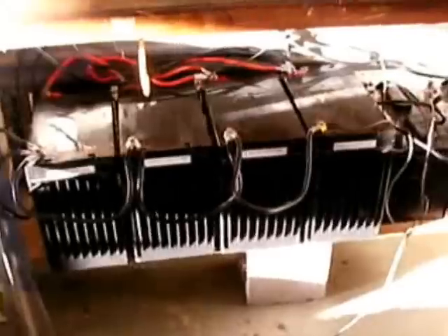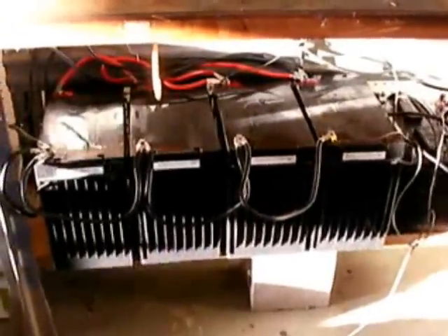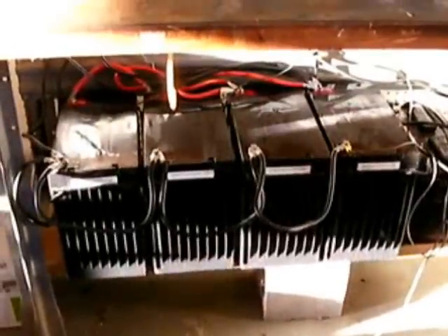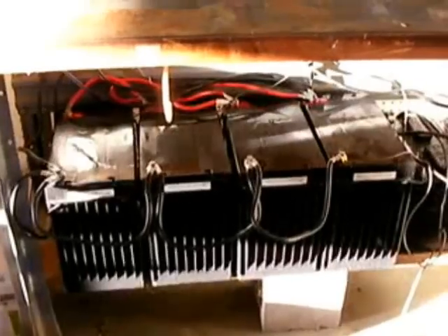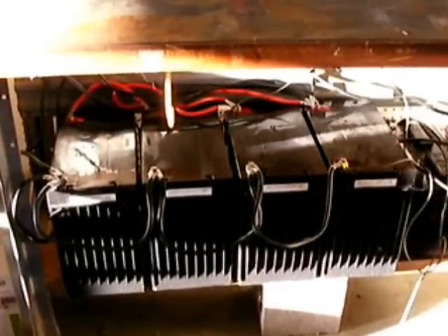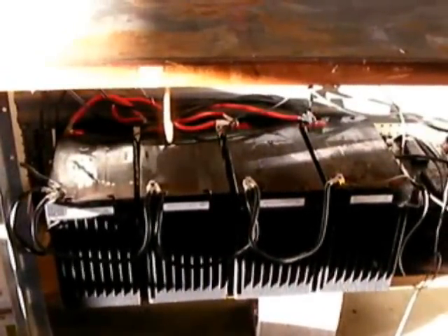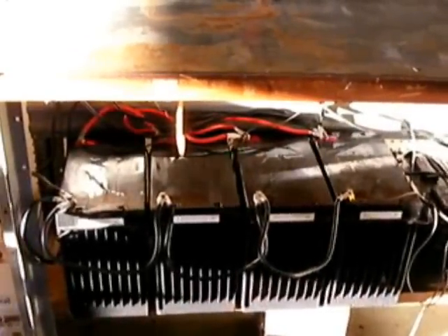Here we are inside. This is my primary battery bank. These are AGM batteries, 140 amp hours each, which gives me 560 amp hours. I call this the primary bank — this is what we run off of. I have the solar and the 500 watt wind turbine feeding these.